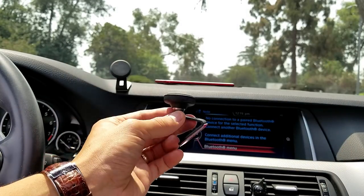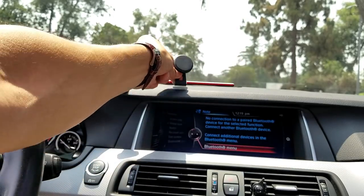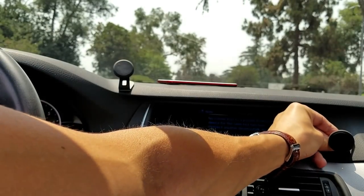Now with this, we can pretty much stick it anywhere on our dashboard. We can put it here, up here — we can even put it where there's like a vertical slant, like right here. It's almost vertical here and I can go ahead and place that on here as well.